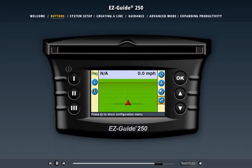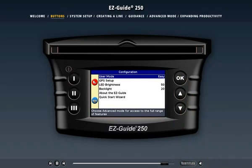Now that you've selected the configuration icon, press the OK button to activate it. Now that you know how to operate the light bar, let's check out the configuration settings by selecting the system setup section from the menu above.